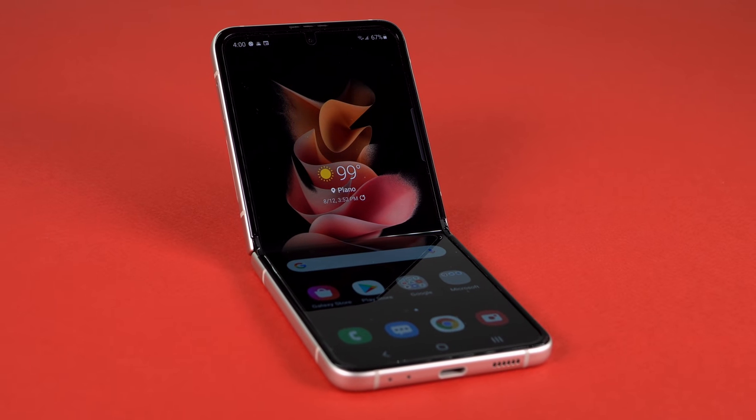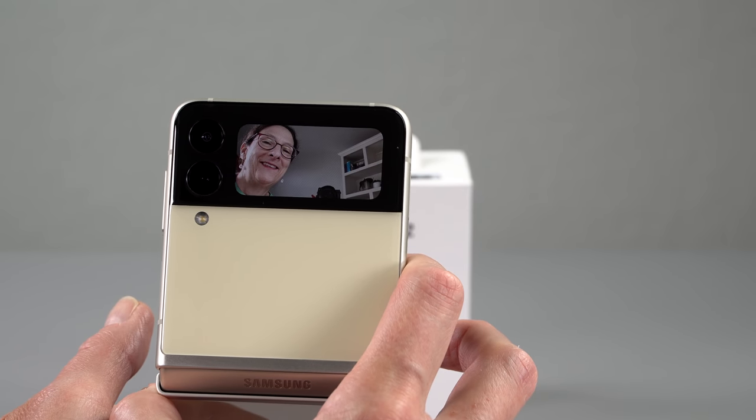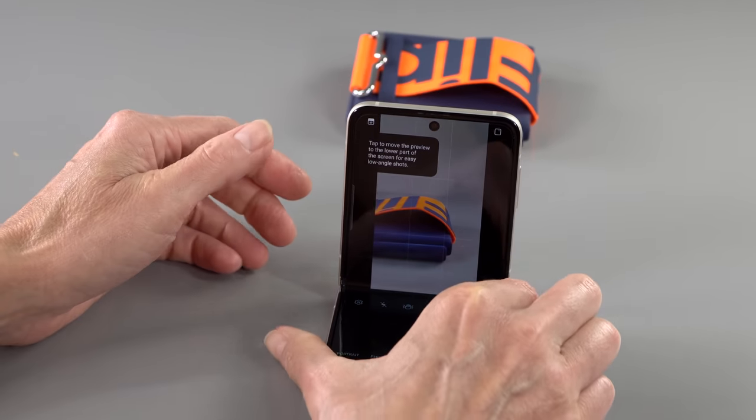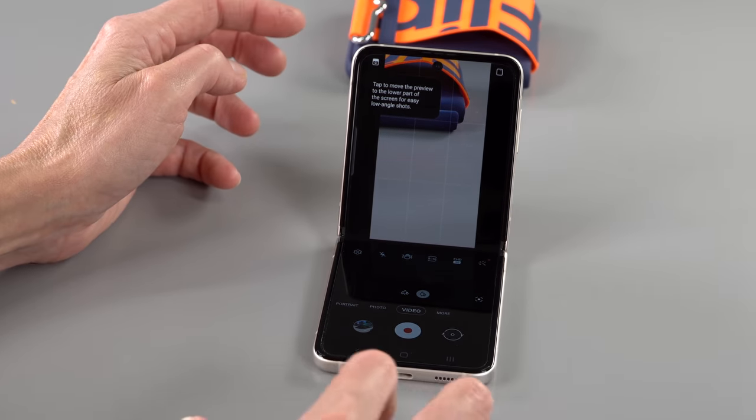Obviously there are skins if you just want to keep it really thin and light. The hinge is also improved in that now there are more angles you can keep it open at — almost any angle, in fact. Previously it would keep flipping all the way open automatically; it won't do that anymore. And for those who like to use it for selfies or prop it on a table in tripod mode, you've got that.